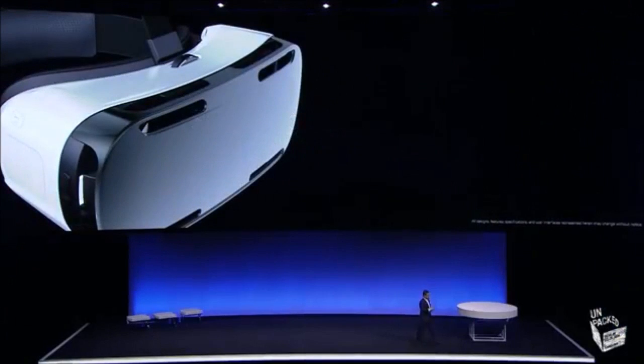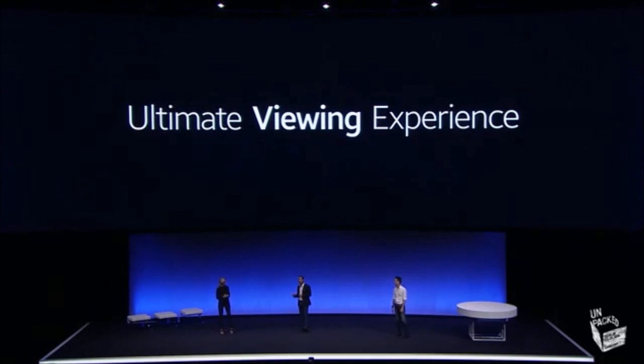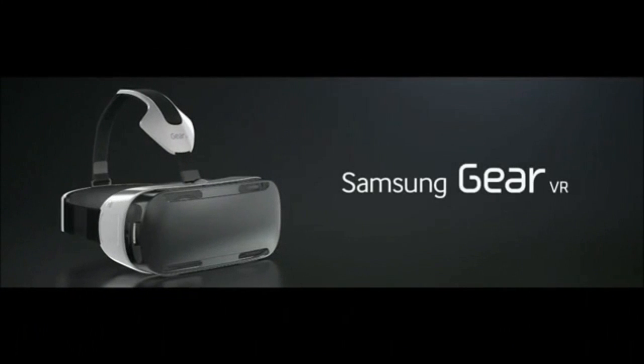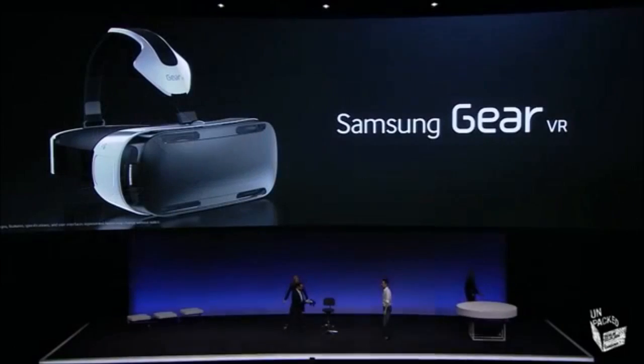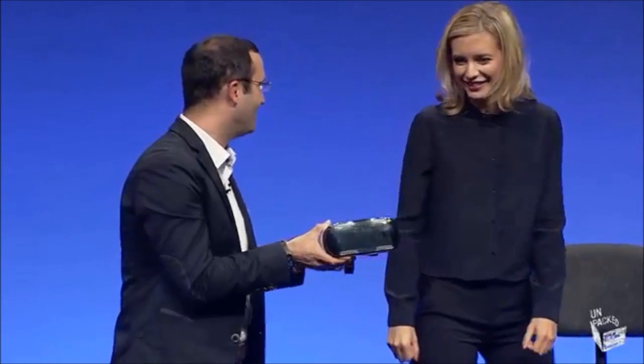Ladies and gentlemen, here is the most innovative, most exciting Samsung Gear VR. Mobile virtual reality powered by our Galaxy Note 4. This is our Samsung Gear VR Innovation Edition powered by Oculus.